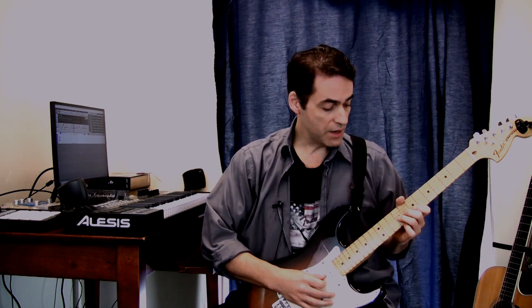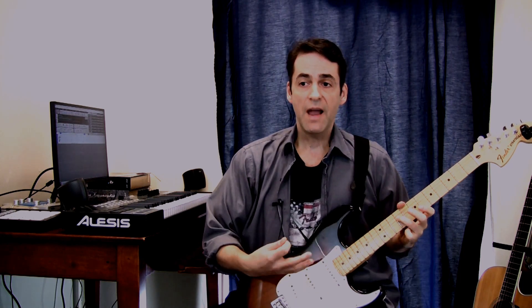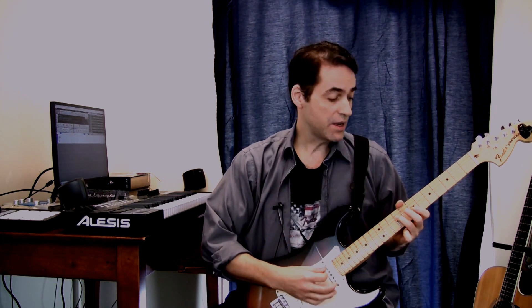So again, if you're playing kind of a bluesy kind of a lead, you can then add some real life by adding the diatonic — or complementing your bluesy scales with the diatonic.